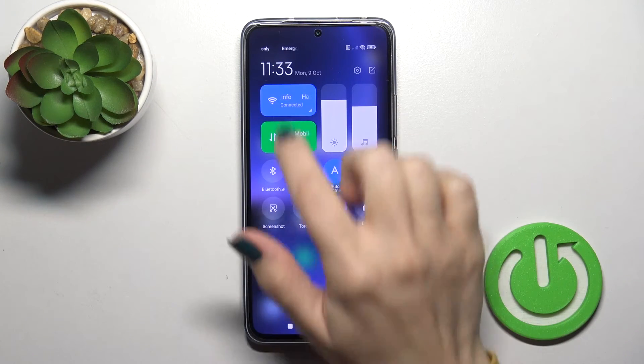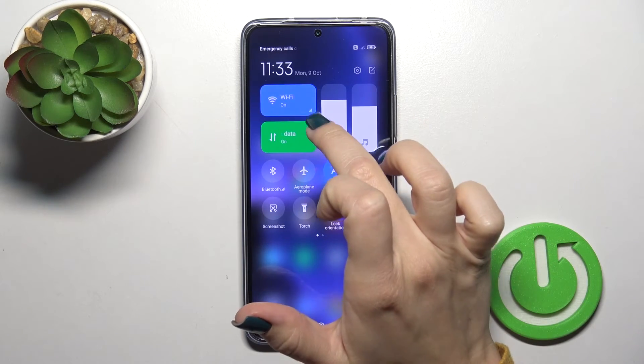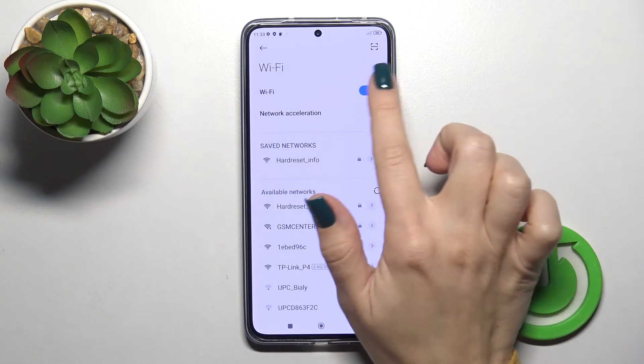First, open the control panel and you'll see a Wi-Fi icon. Click on this icon to activate Wi-Fi or to turn it off. To launch the Wi-Fi settings, hold it for a while, and that's it.